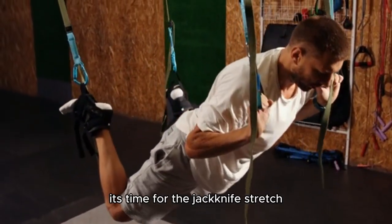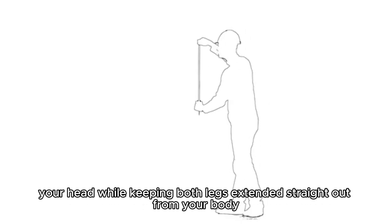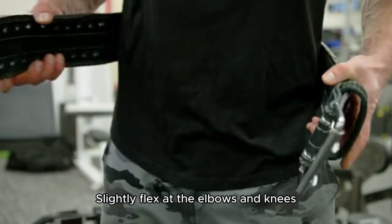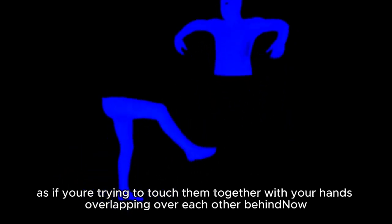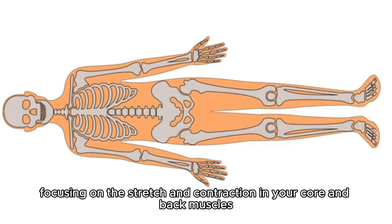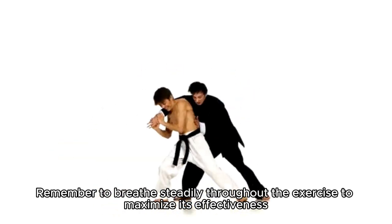Now, it's time for the jackknife stretch. Lie flat on the ground and place your arms above your head while keeping both legs extended straight out from your body. Slightly flex at the elbows and knees, then bring them together over your chest. Slowly return to the starting position, extending your arms and legs back out. Repeat this movement several times, focusing on the stretch and contraction in your core and back muscles. Remember to breathe steadily throughout the exercise to maximize its effectiveness.